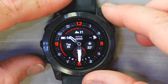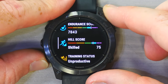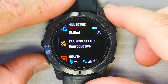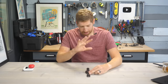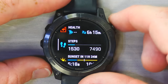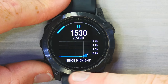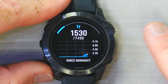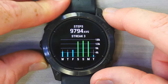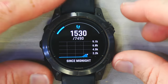Pressing down once from the watch face shows my widget glances: training readiness, endurance score, hill score — we'll cover those in depth later. There's also trending status, currently showing unproductive, which I'll explain. Each widget glance is customizable in order. Tapping into one gives you a larger view — for example, steps since midnight, or steps over the last seven days, and distance over the last seven days. Each widget glance can be expanded into a bigger widget for more detail.